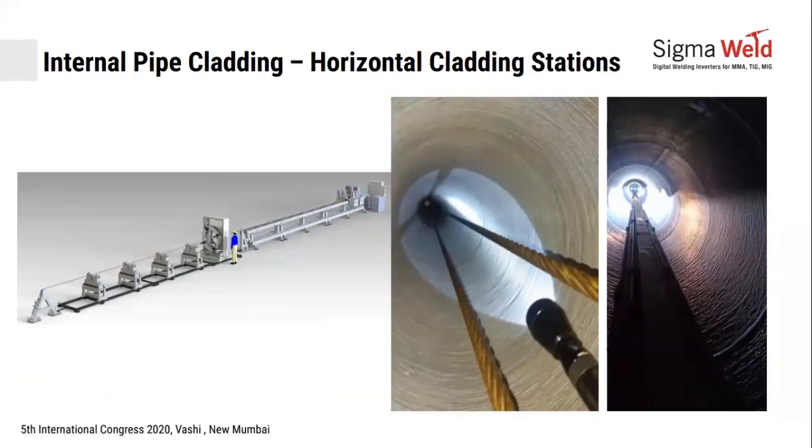Horizontal cladding stations handle pipe cladding for pipes 6 to 12 meters long. These can be configured with single, twin, or quad heads — meaning four welding heads, four wire feeders, and four hot wire power sources operating simultaneously. A lance torch goes inside the pipe, cladding three meters at a time, so an entire 12-meter long pipe can be fully cladded in one cycle. This is a significant productivity advantage.